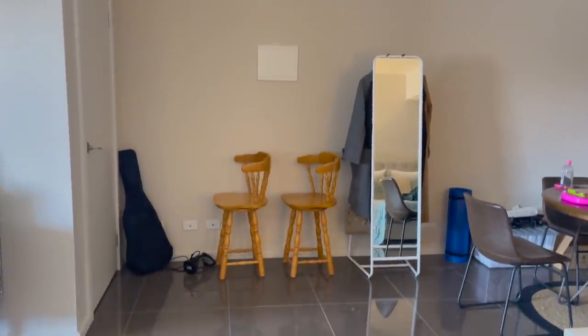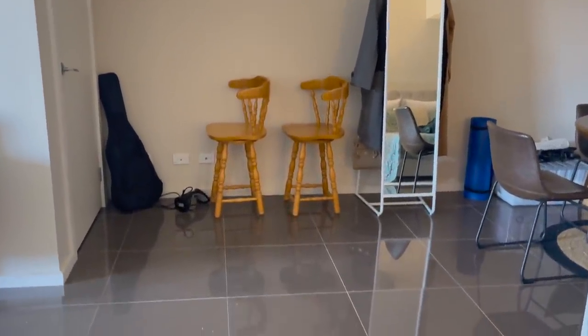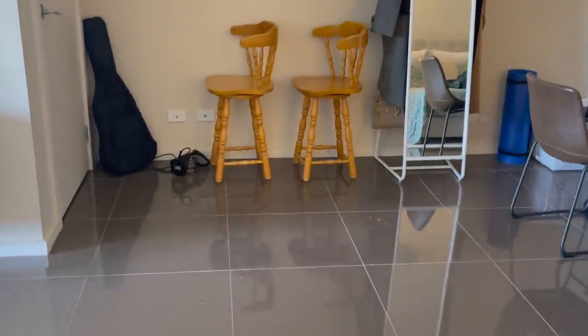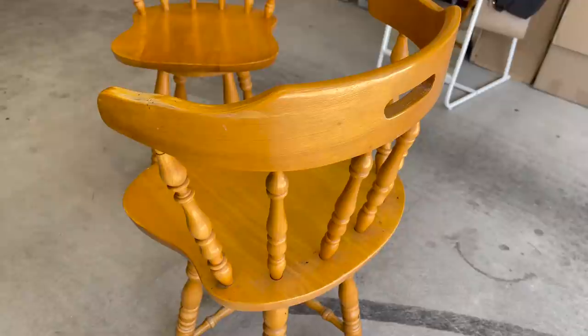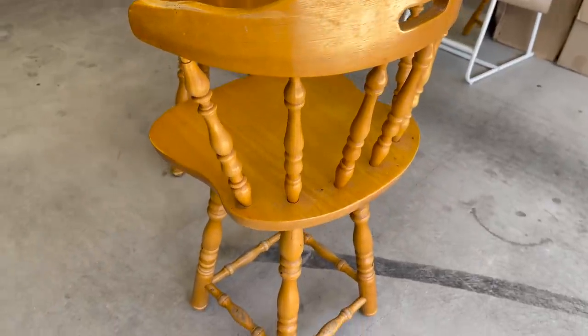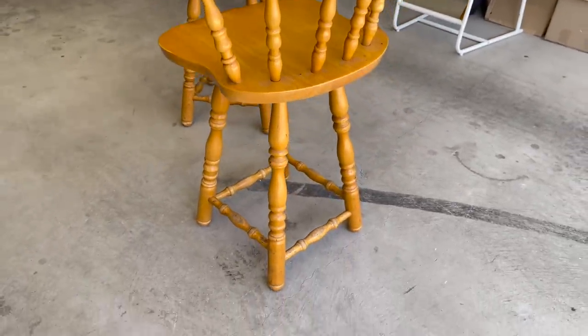Hey everyone, today I am taking on a DIY project with the main idea of these two chairs. I found these chairs outside someone's house as they were discarding them. I thought these are such lovely chairs, let's have fun with them.